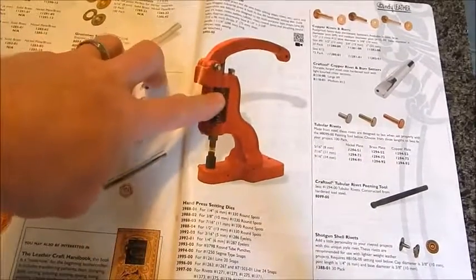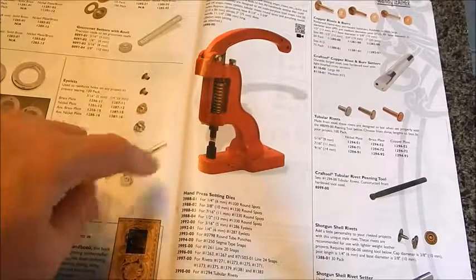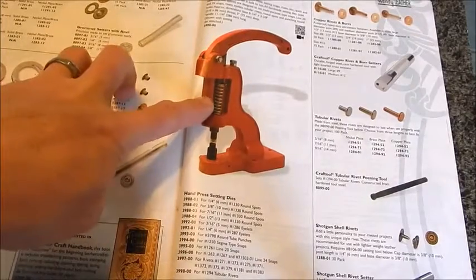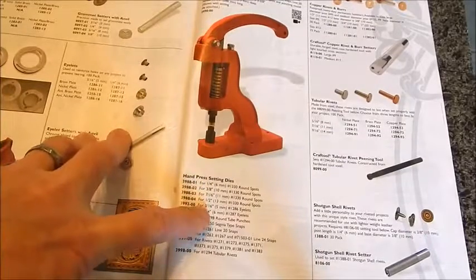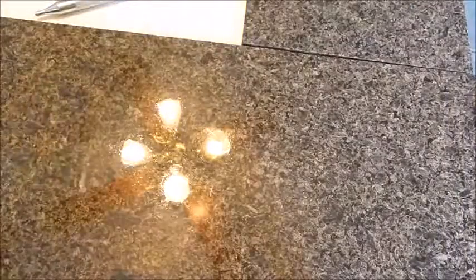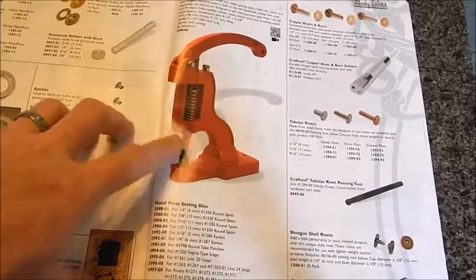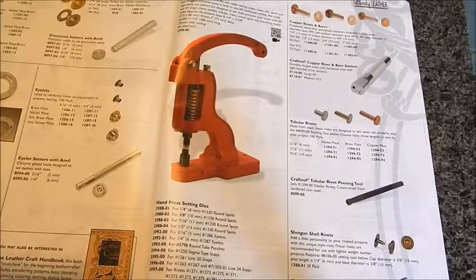You buy the press and then buy each individual die for the different snaps and rivets. Why don't I do that? Because this costs $150 and every single die costs between $60 and $90 each. If you think it's cost-efficient for you, go for it. For me it's just not worth the money when I already have the tools to do it by hand.